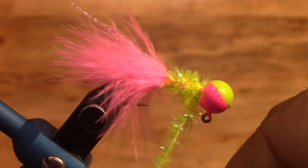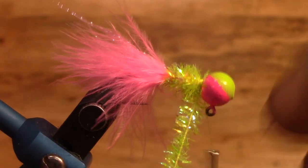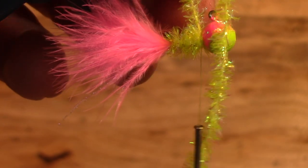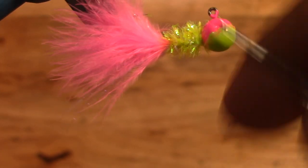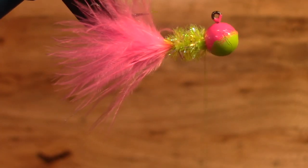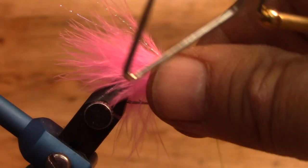A lot of people are calling this the electric chicken; I'm just calling it pink and chartreuse. But it is really hot. I understand the guys over at Lake of the Pines have been using it as well and doing real well over there. But specifically there's a tackle shop near Caddo Lake that sells our lures, so that's where these will be going. I'm going to finish it off with a whip finish.